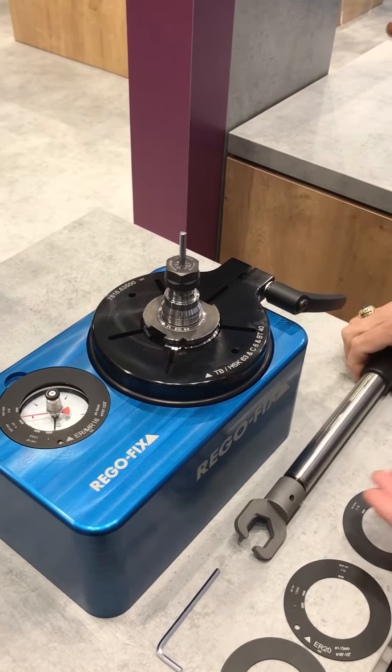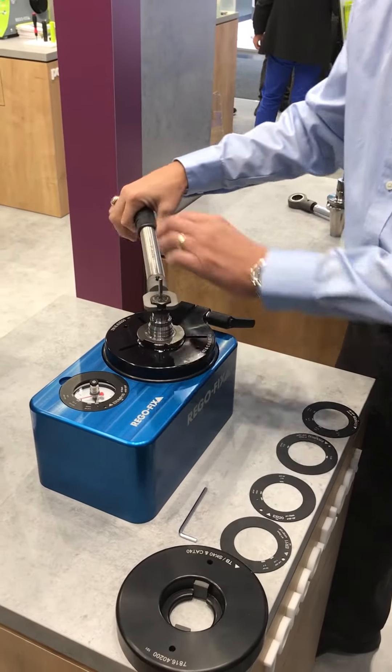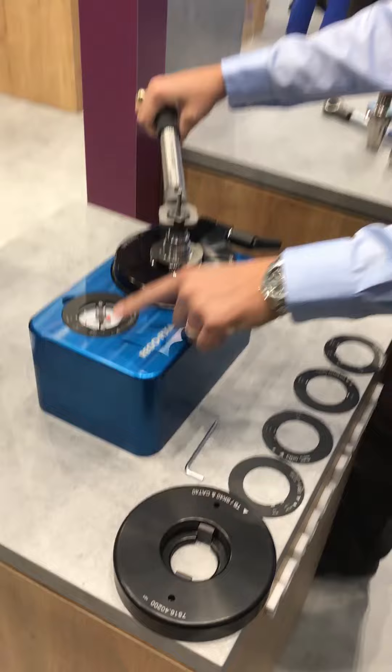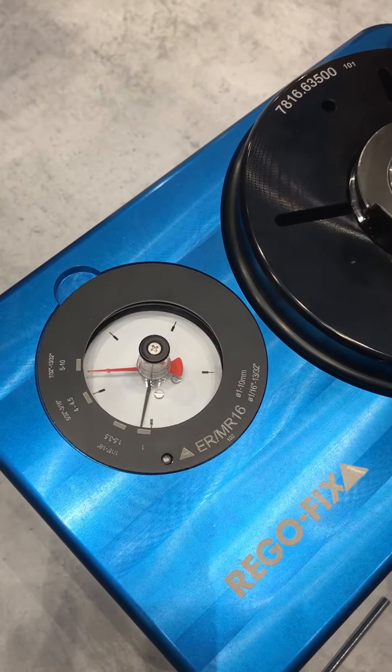Lock it down, take your regular wrench, and here you can see as I'm tightening it the gauge goes up. When I hit my mark, I'm done.